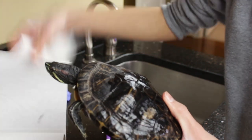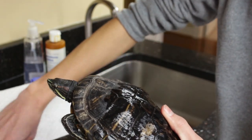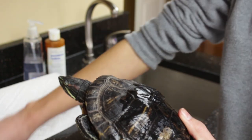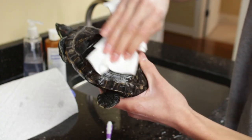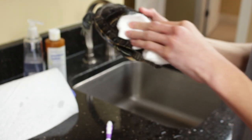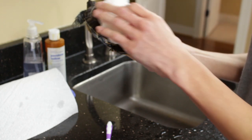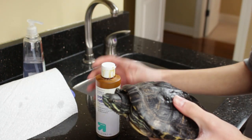Now that the spot is clean, take some paper towel — a napkin or a towel works too — but keep in mind that the betadine or povidone iodine is going to stain anything it touches and it does not come out. Dry the whole area off. It really doesn't need to be completely dry, but you don't want any standing water that's going to get in the way of the bacteria-killing process. Once the turtle is basically dry, you can go ahead and get ready to add the chemical.